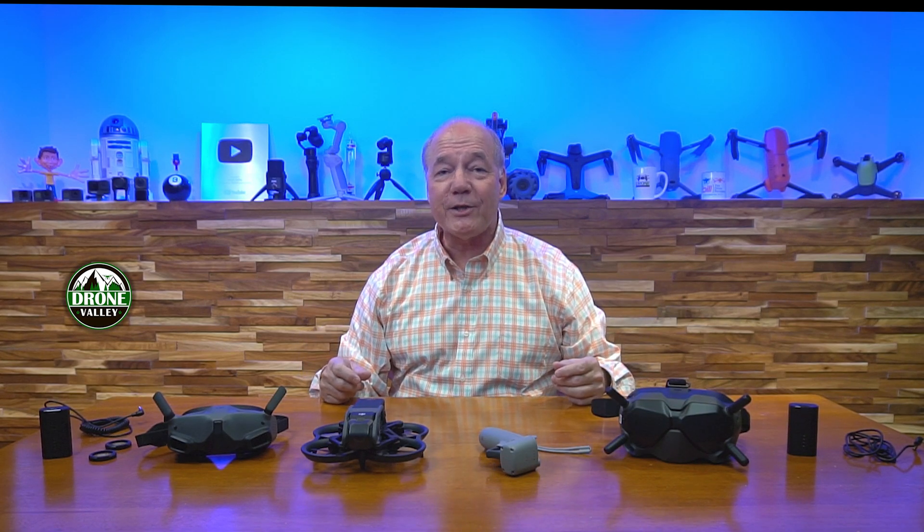In today's video, I'll try and help you decide which of the two brand new DJI Avada kits might be perfect for you, because the minute this product was released, we got a ton of questions from viewers asking: it looks like DJI's releasing two versions of the Avada — the Fly Smarter kit and the ProView kit. What's the difference between them, and which one should I buy?